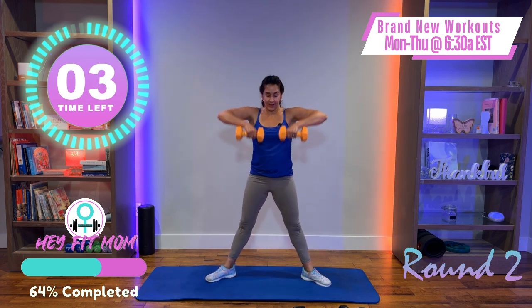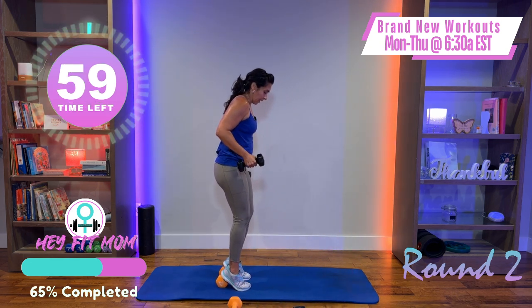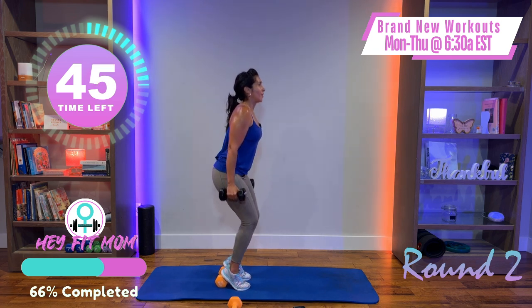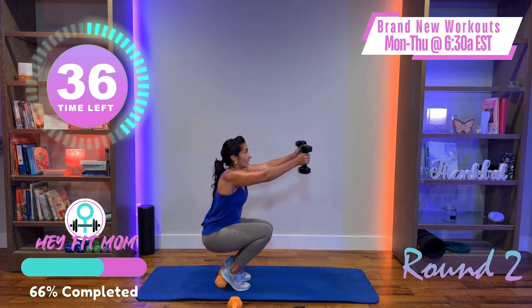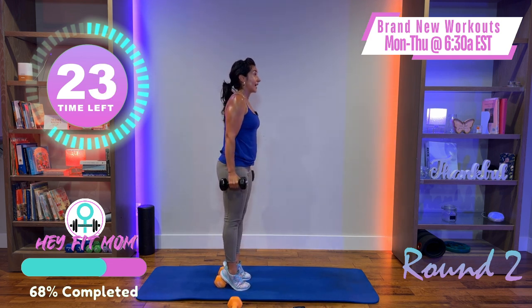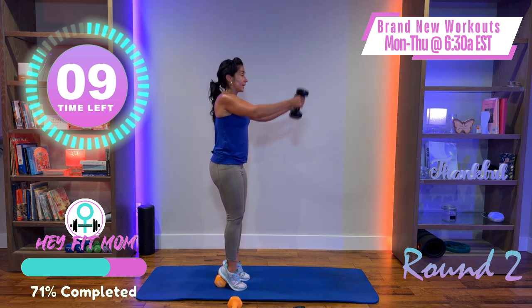Next we're going to elevate the heels on the weight — drop the heavier weights, catch your breath, grab the lighter weights. Get the position of the heel, shoulders down and back, first just the squats. Take your time, then add the arm. All together — heel-elevated squat with front raise. Heel raise engages more of the quads — only bringing it up about 90 degrees. Don't rush — it's a combined movement. You can break it up and do one exercise then the other, up to you.